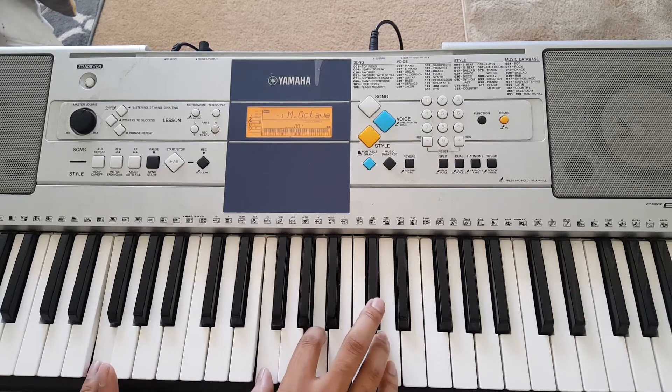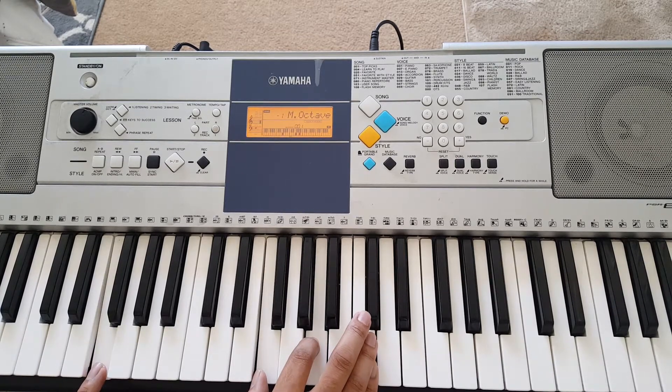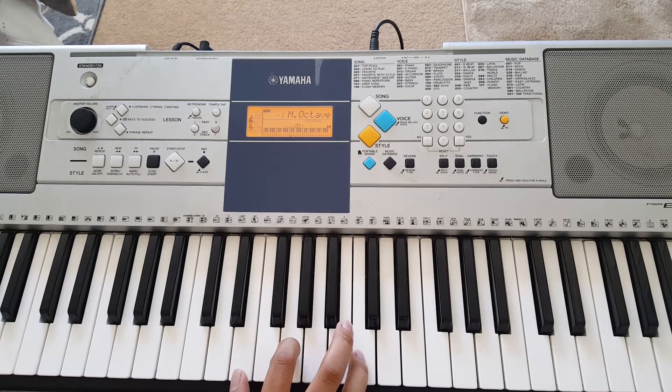From here, with the F on the left hand, your right hand is going to play F and A. And then from there, left hand plays C, right hand plays E, G, C.